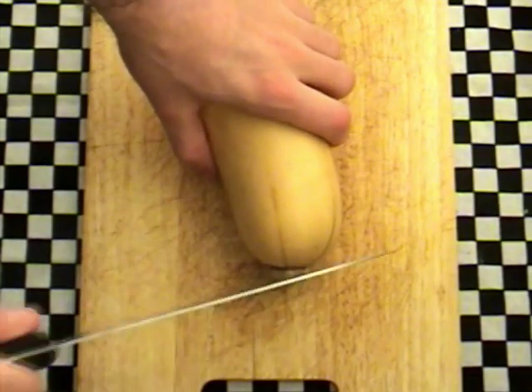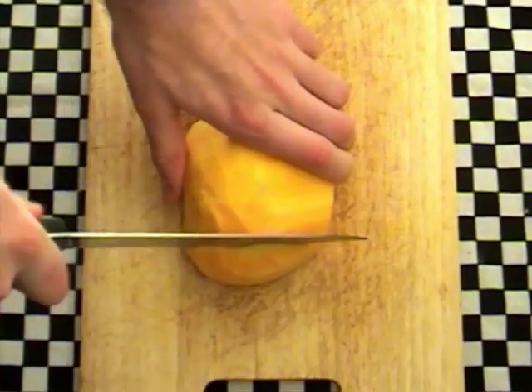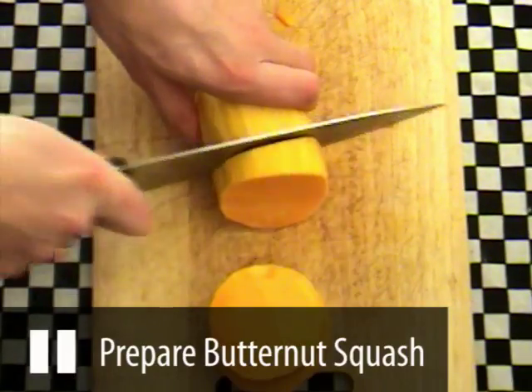Now get the other half of the butternut squash, chop the end off and then peel this again. Now chop all of the squash into rough chunks and then set it aside.